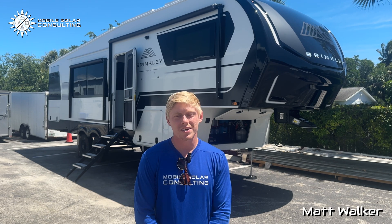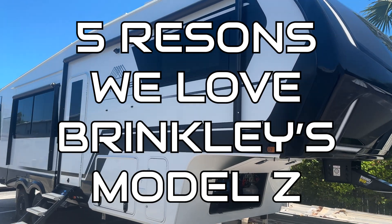I'm Matt with Mobile Solar Consulting in Jupiter, Florida, and today I wanted to tell you five reasons we love Brinkley's Model Z.